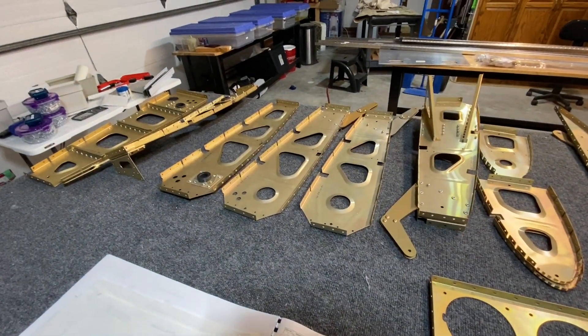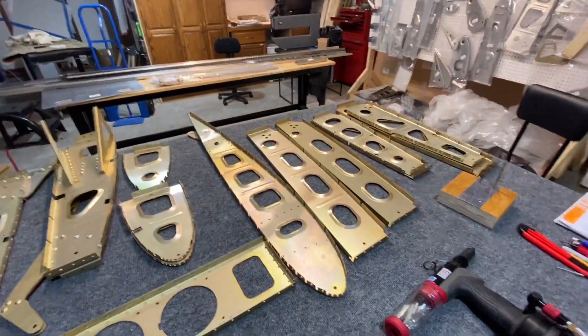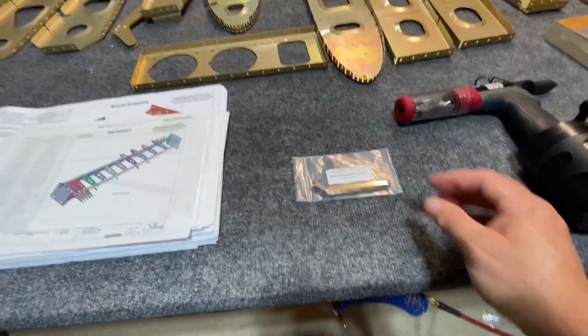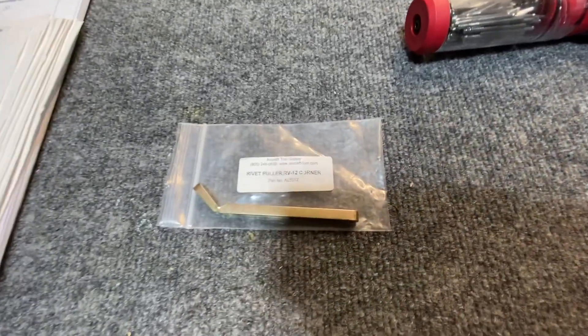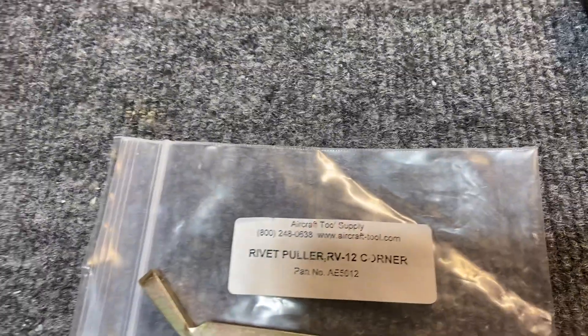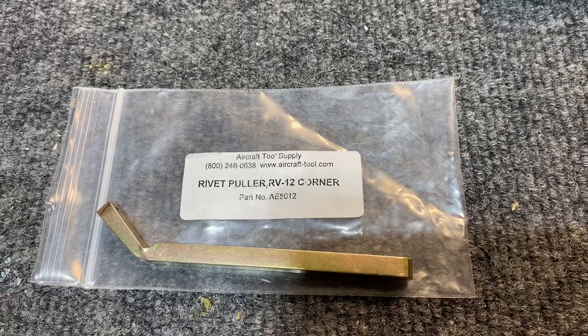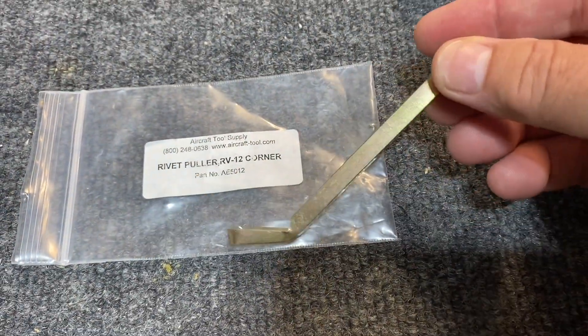Made some progress for the little bit that I've been home and not traveling for work, so that was kind of nice. I'm also going to add to the back of this — a tool that somebody recommended. Let me zoom in here. It's actually a tool made for RV-12 aircraft tool supply. I'll do a little video that shows using it — it's kind of interesting.